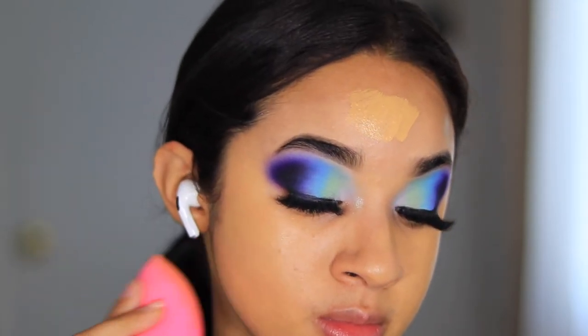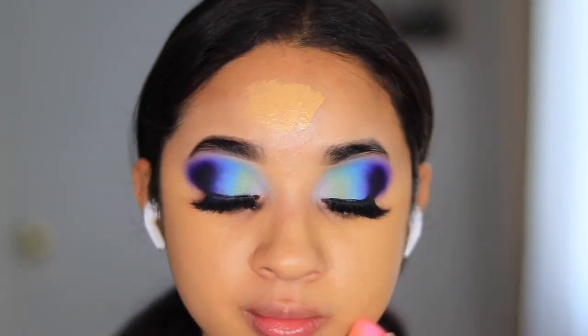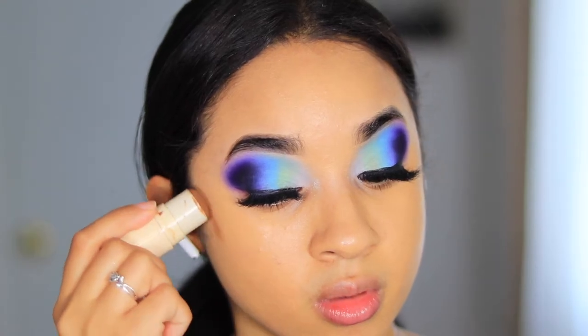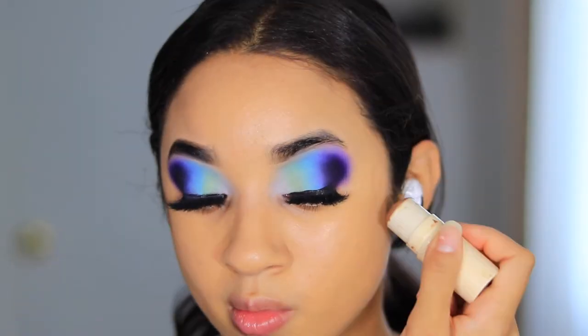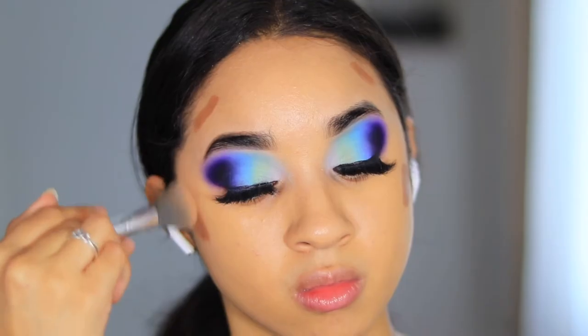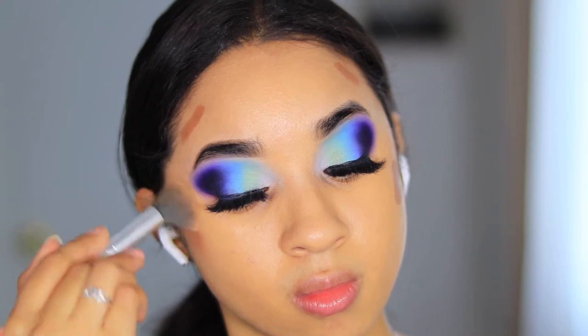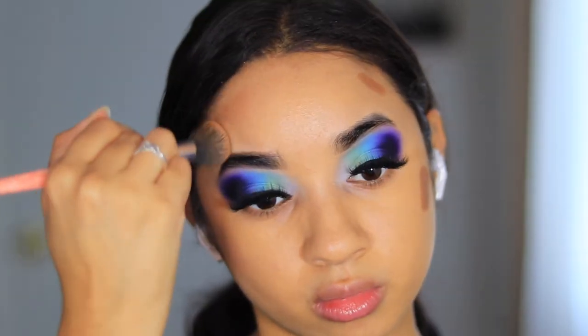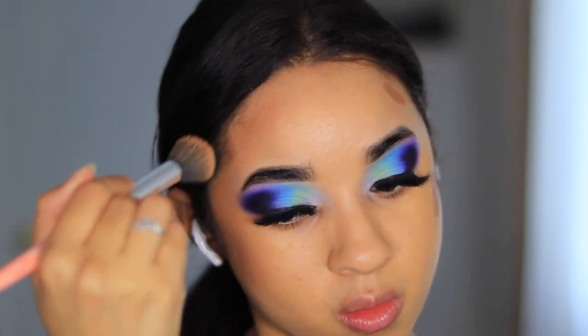I'm taking the Rare Beauty foundation in 240W — definitely a good foundation, more on the natural side. It's not full coverage but it gives you that nice everyday coverage look. Then for bronzer I am taking the Persona bronzer in Sahara. I haven't used this in so long, but it blends out really easily and I just like the shade color.